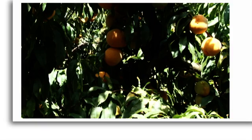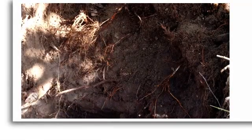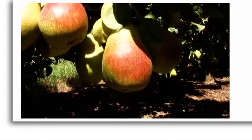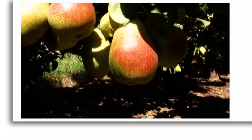Drip works very well on stone fruit, as stone fruits have very good hair root systems which utilize the water well. It's not that good for pome fruit however. Pears struggle on drip as they tend to have a single taproot, and if the drip happens to miss that taproot you're in trouble.